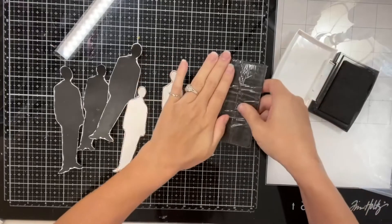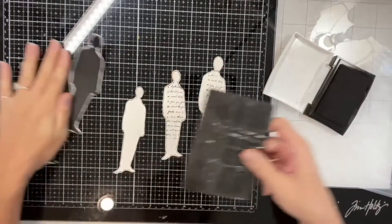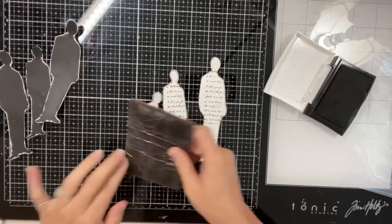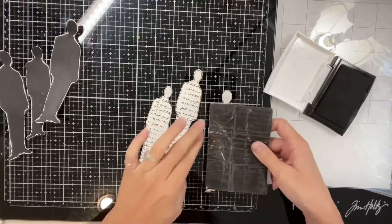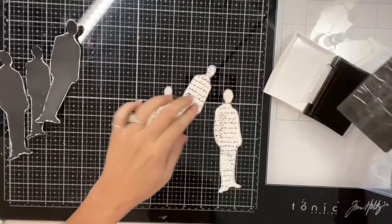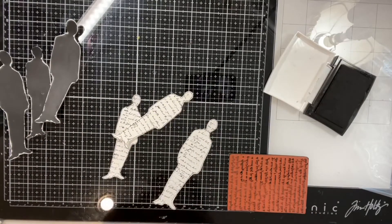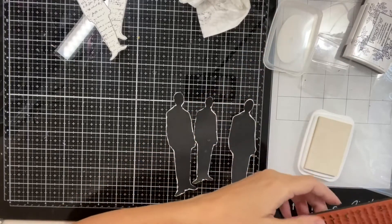This is a script stamp of old-fashioned cursive writing. On the white cutouts I use black archival ink and a stamp, and on the black ones I use white archival ink. I actually turned the white one over and glue it down on the script side so just the white part is showing.